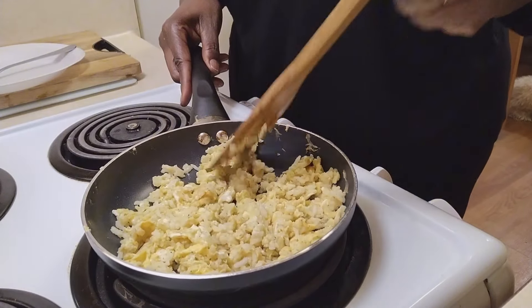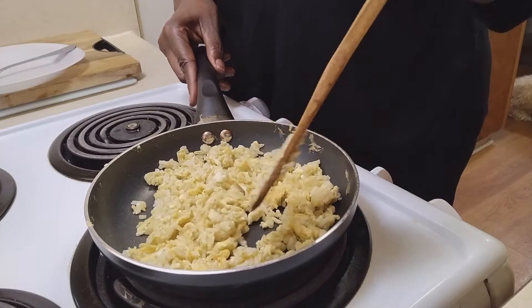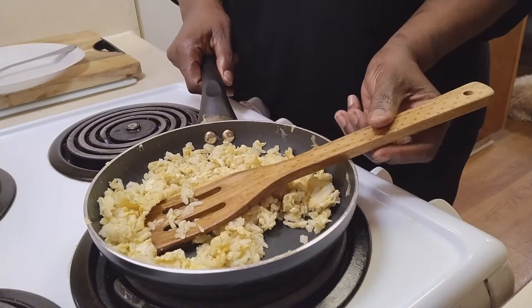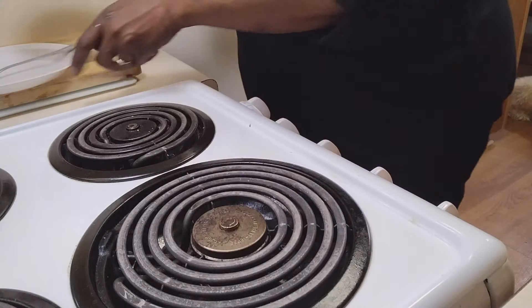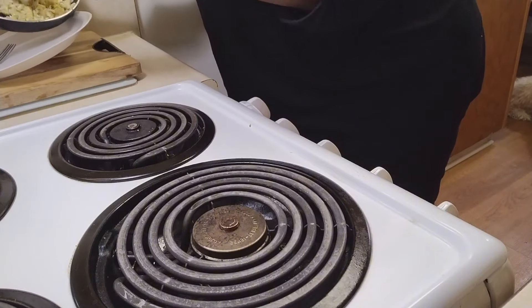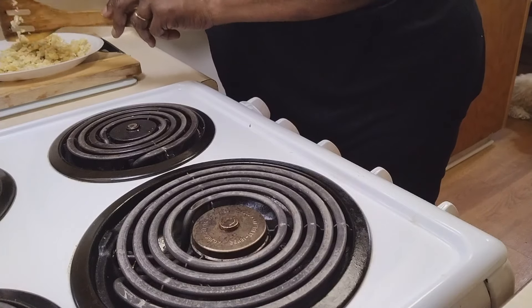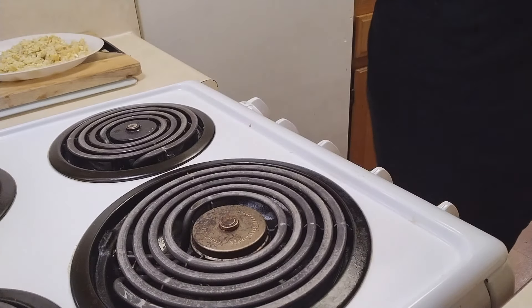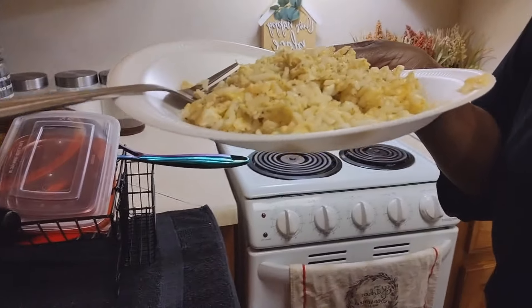I'm gonna make that dish that they eat over there in Kenya. I'm gonna just make a small amount because honey ain't gonna eat it — it's more like a stew chicken and y'all know he's a fried chicken man. And this is how it's looking guys. Yeah, I'm gonna try that dish most definitely — and there you have it. I'm gonna add some hot sauce on mine.